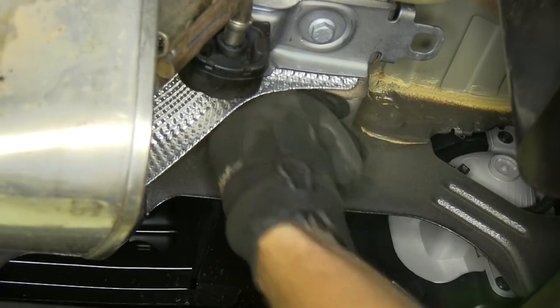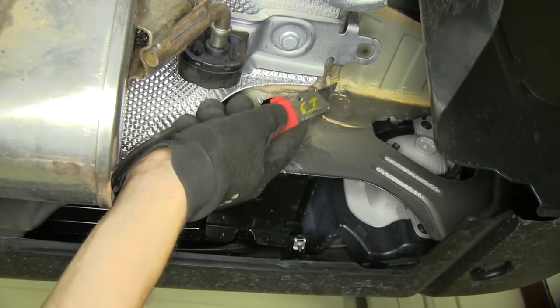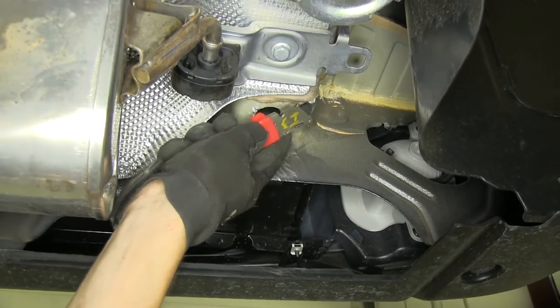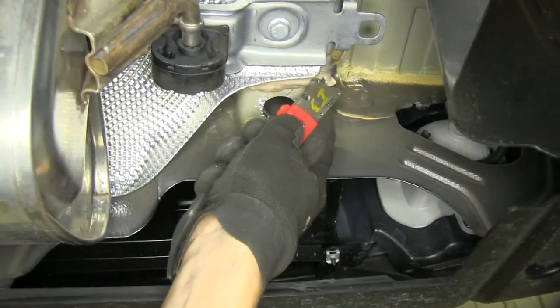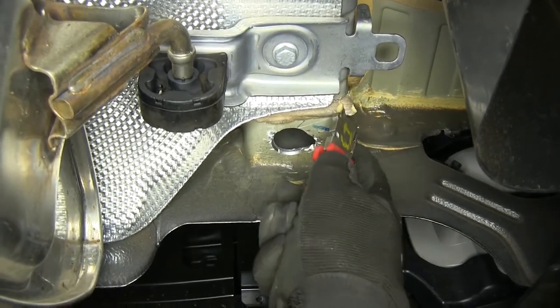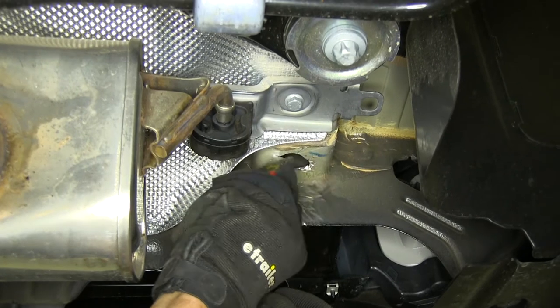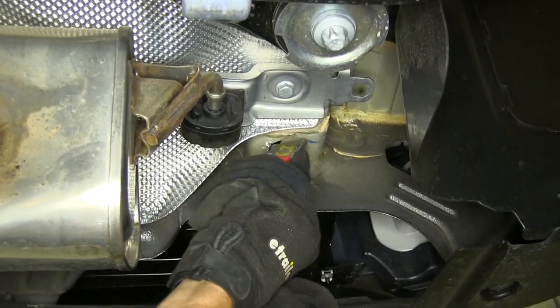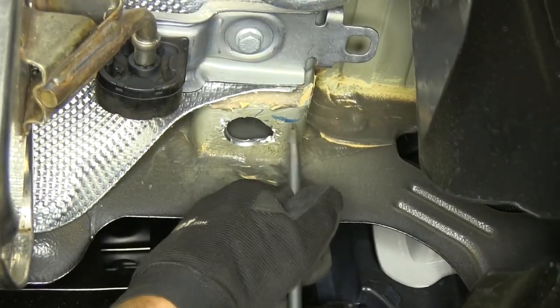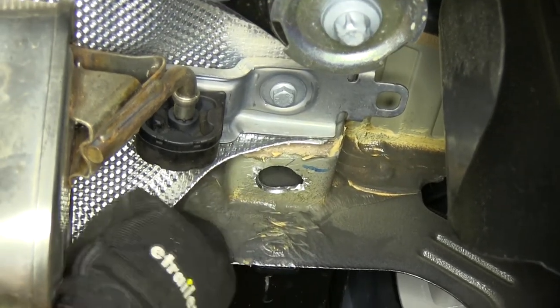Now near our mounting holes, we need to scrape away some of this caulk with a utility knife so our hitch will go on easy. We'll cut it a few times and scrape it away with the utility knife. That should give us enough room for our hitch to clear, and we'll do the same on the other side.